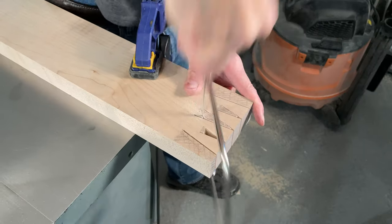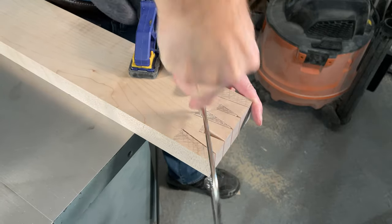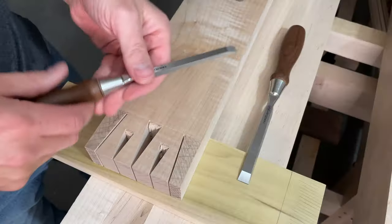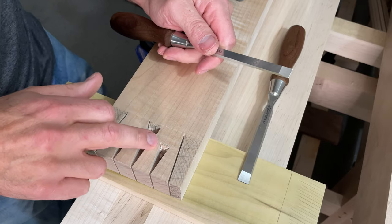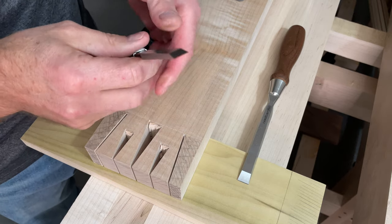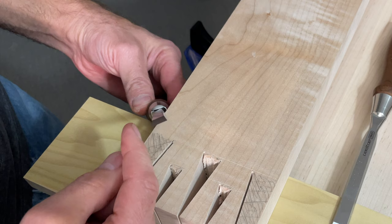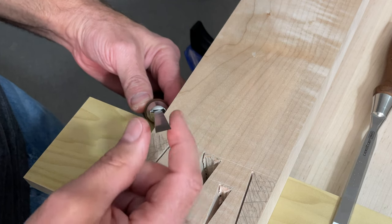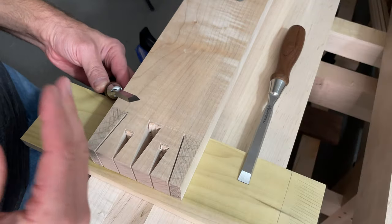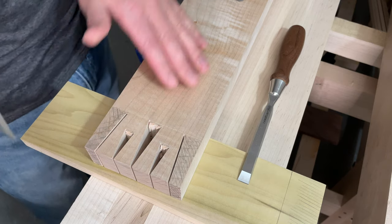I chose to use a coping saw to get rid of most of the waste — it's pretty fast and efficient. To chop out the remaining waste with chisels, make sure they're very very sharp. One important thing is to use bevel edge chisels — these don't have 90 degree sides, they come in at an angle on each side, which makes it very easy to get into the bottom corners of the waste area when chiseling. With a sharp chisel you can probably push it through or use very light taps.